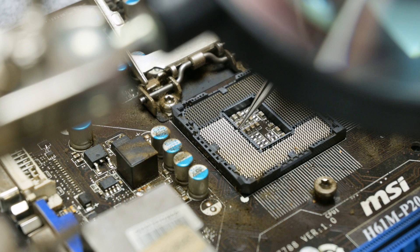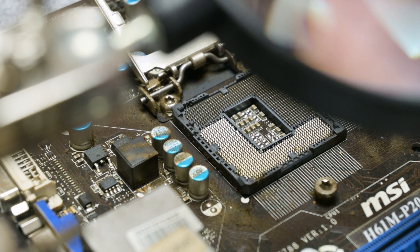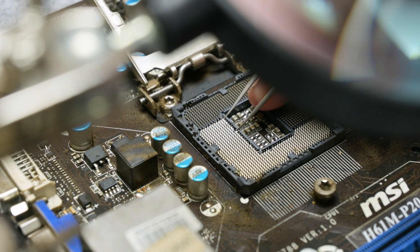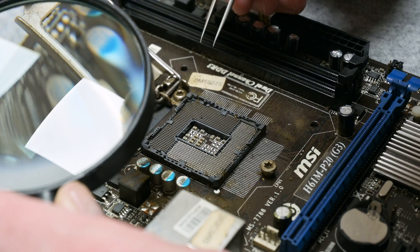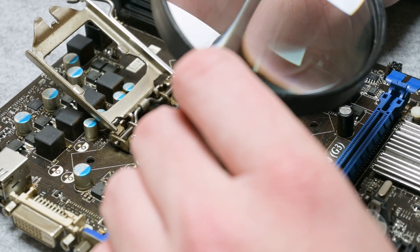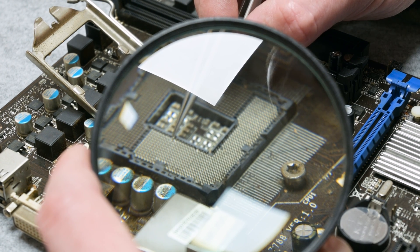Now, using needle-like tweezers, carefully I start returning the pins to the right position. This process can be super slow. Sometimes I need 10 or 15 minutes or maybe more to get one single pin back in the right position. So if you're going to do something like this, do not rush and take your time. Curved pins on the socket do not mean that a motherboard is dead. In most cases, the pins can be put back in normal position and the motherboard will work just fine, with no problems at all.